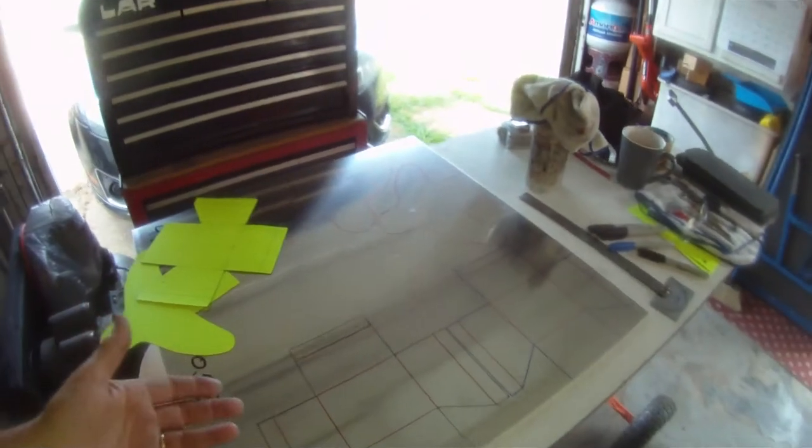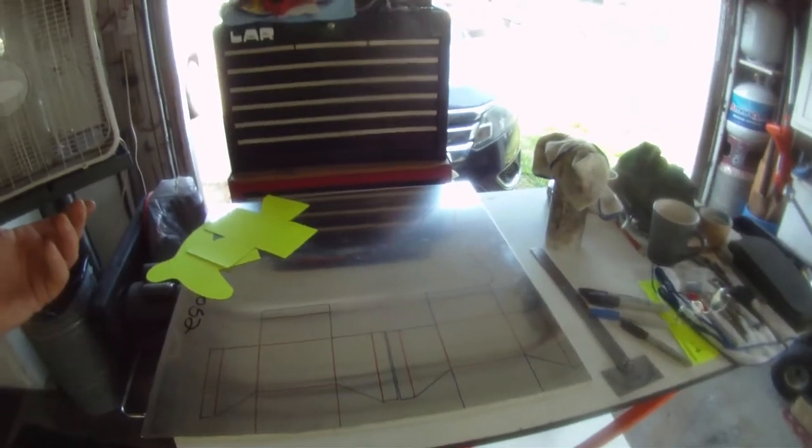You'll be here forever trying to cut this stuff. So hopefully we get this stuff cut up today. I don't know if we're going to get any of it bent up and broke up or whatever, but we'll see how things go.